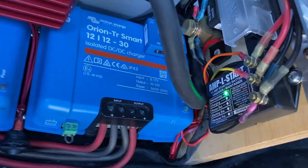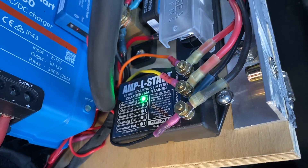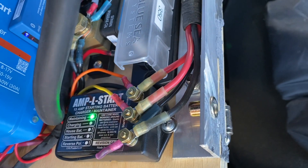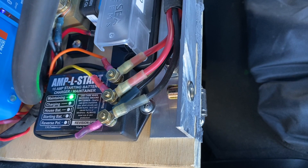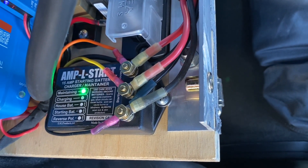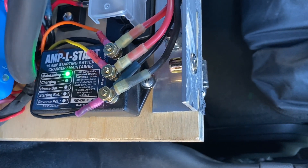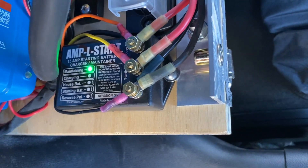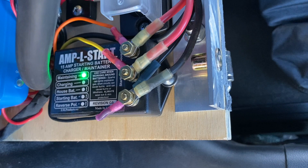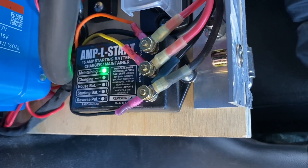One of the things I forgot to mention earlier is this really cool device called an Amp L-Start. What this thing does is takes the residual charge from my solar or starter or house batteries. When the house batteries are fully charged or close to it, it takes the trickle charge from the house battery and runs it to the front under-the-hood batteries — my auxiliary and starter batteries — and trickle charges those. So if those are slightly run down, it'll allow my solar system to trickle charge those. They're not very expensive either — about 60 or 70 bucks.